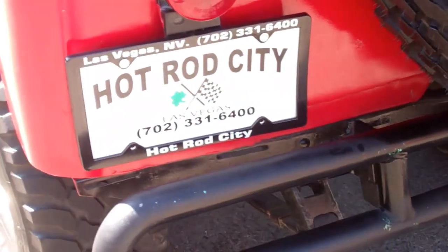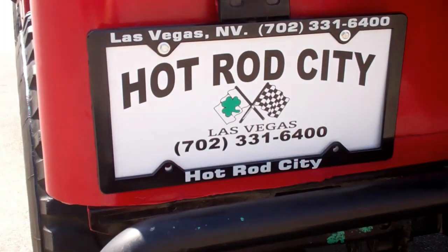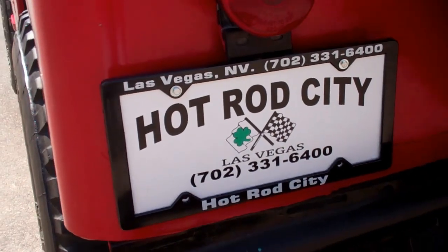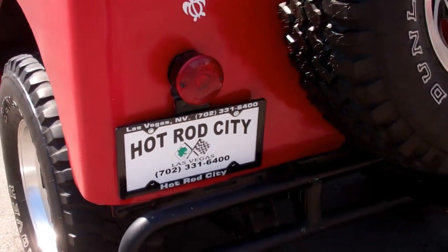Here at Hot Rod City, you can reach us at area code 702-331-6400. We're out here in beautiful Las Vegas, Nevada.